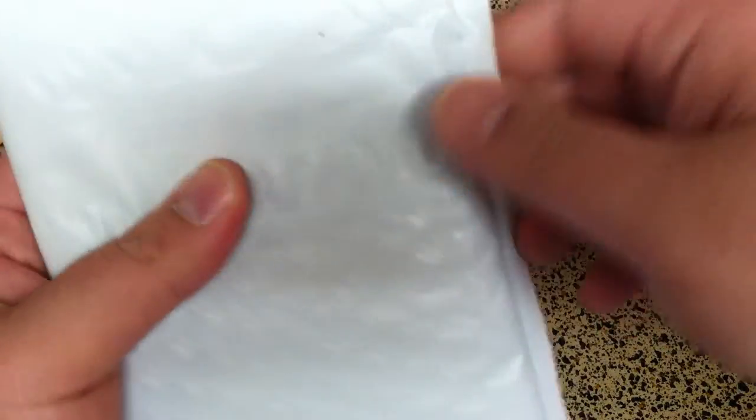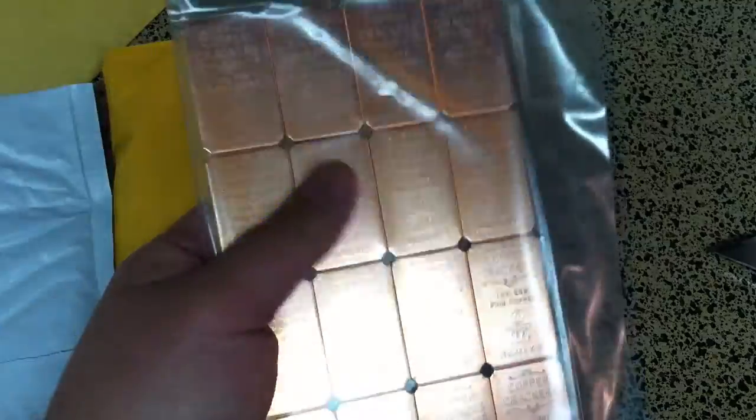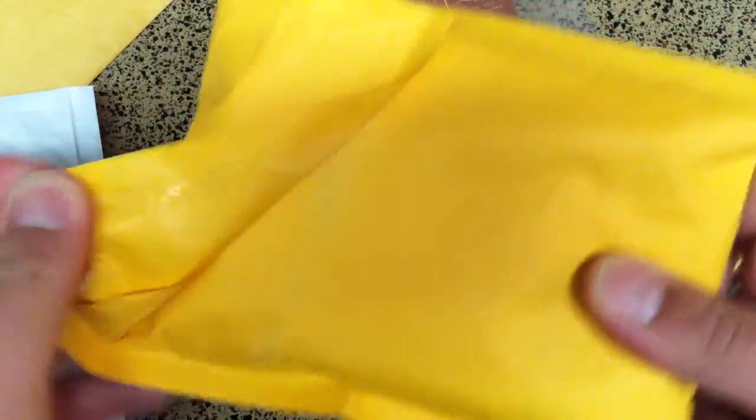I already know what's in this one — this is my free shipping item. There we go, the copper crackers. This is actually 16 one-ounce bars of copper, really cool. Shipping for this order was going to be about ten dollars and these were about two dollars, so it was kind of a cool pickup — a pretty decent deal and they're really cool looking.